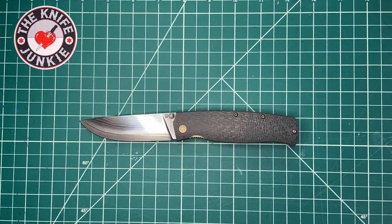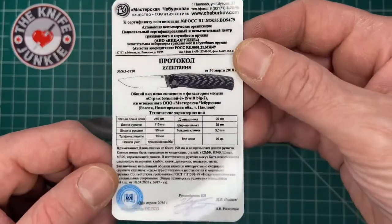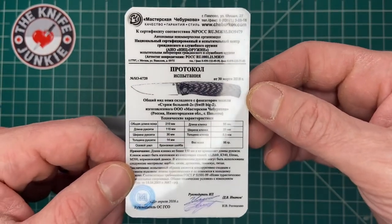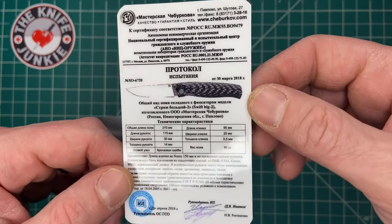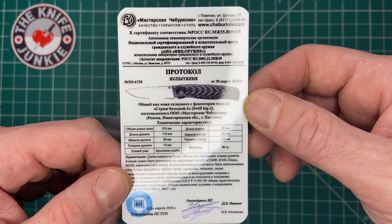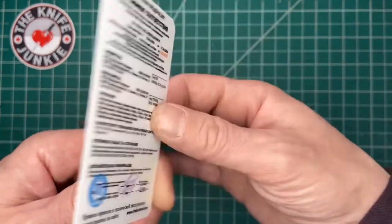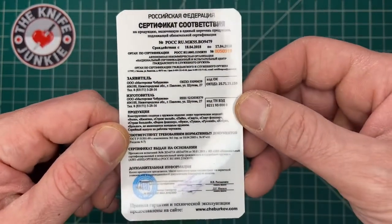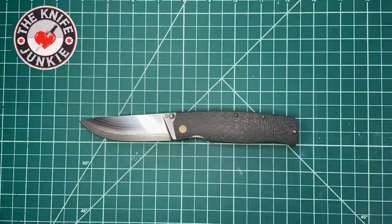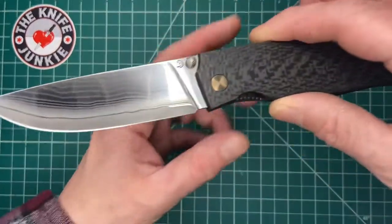This beauty is a Cheberkov knife on loan to me from Alex's knife box. If you read Russian, you can pause there and check out what it is. I actually don't know what the model name is or really much about the knife at all. But it is a thing of beauty and engineering.